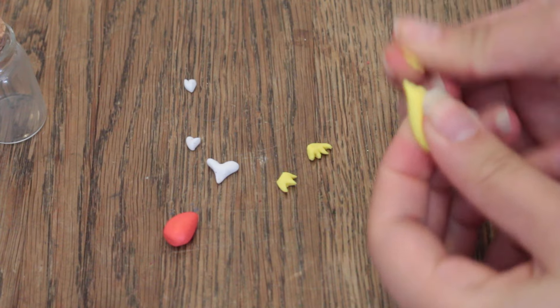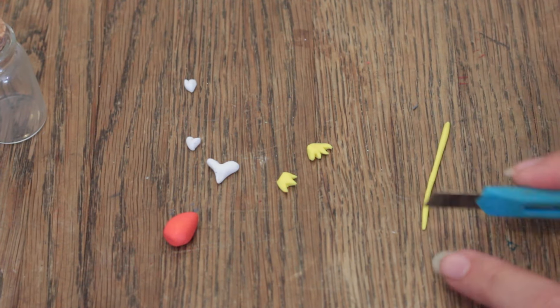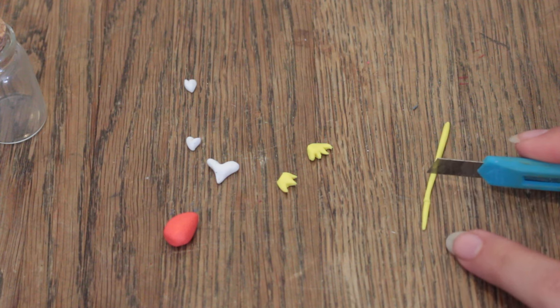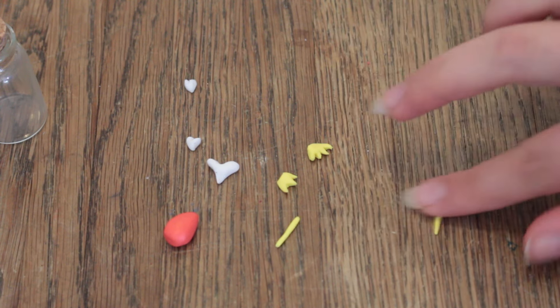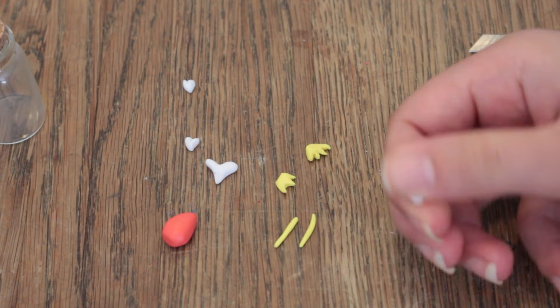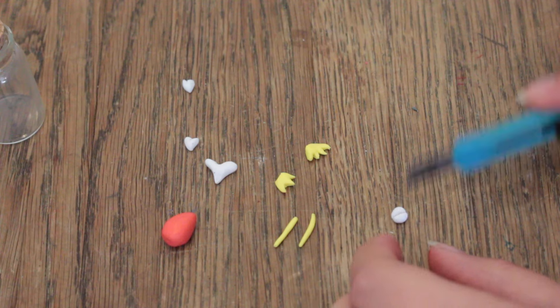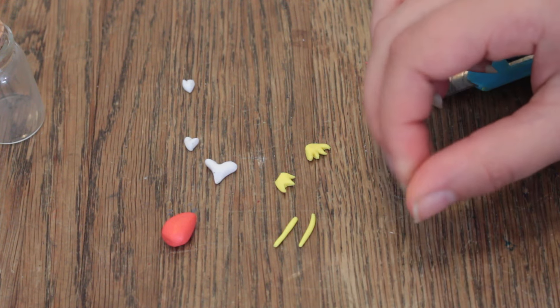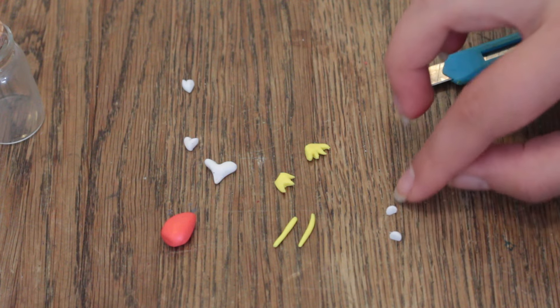Then take another piece of the yellow clay and roll it into a long thin sausage. Then take your box cutter and cut it twice. Roll them for a bit and there you have Magikarp's mustache! Then take a small piece of the white clay, roll it into a ball and cut it in half. Take one of the halves, roll that into a ball and cut it in half again. And there you have the eyes!